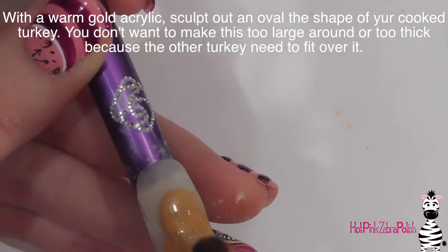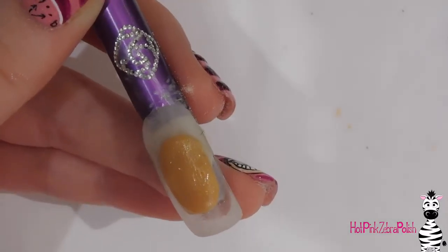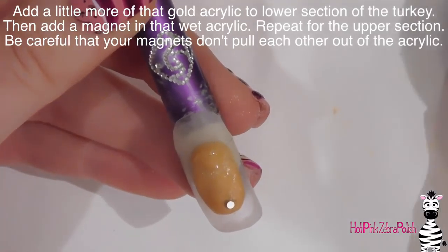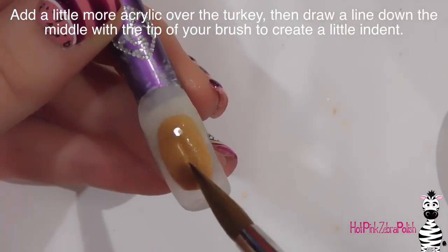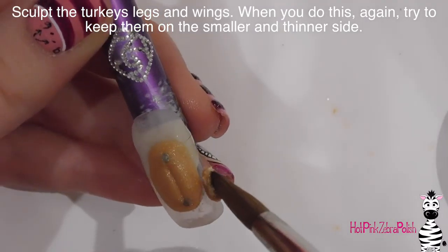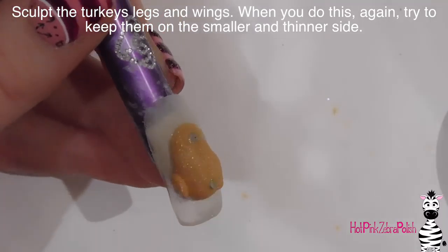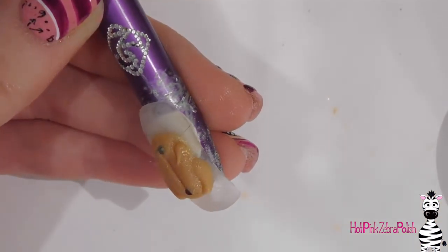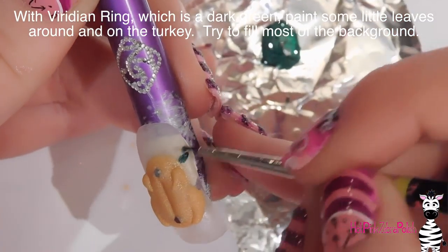With a warm gold acrylic I'm going to be making my roasted turkey, starting with just an oval of that color. I'm going to put a magnet at the top and the base of my oval — be careful to hold them in place so they don't snap back together before the acrylic sets. Add a little more acrylic over the top and create a little indent down the center with the tip of your brush. Then using more of that gold acrylic I'm going to add the legs and wings of the turkey. I don't want the turkey to be overly thick or three-dimensional, because that will make the removable turkey on top more difficult.